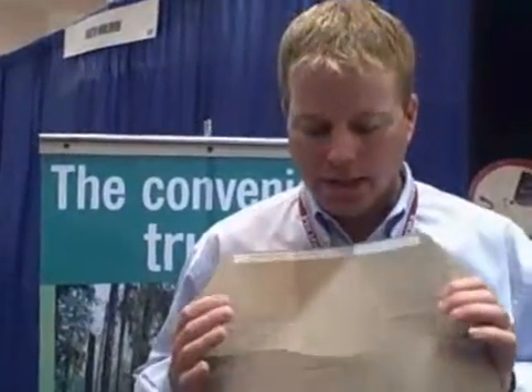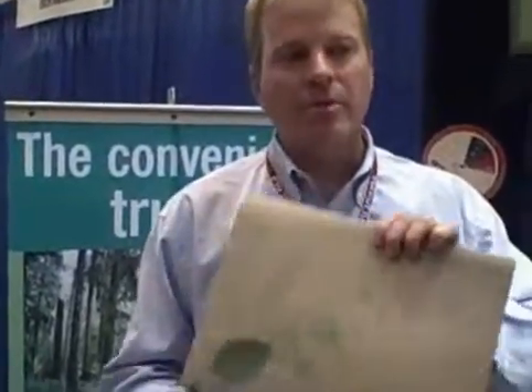Hi, I'm Brad Winkes from Independent Printing, here with PerformaGreen.com. I want to talk to you a little bit about the EnviroPack. What we have is a new 100% post-consumer recycled chipboard material product that we're using to help forward and send out documents.